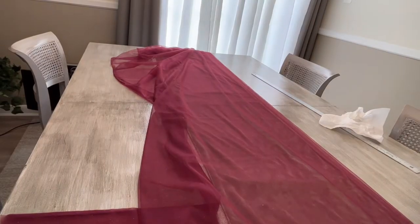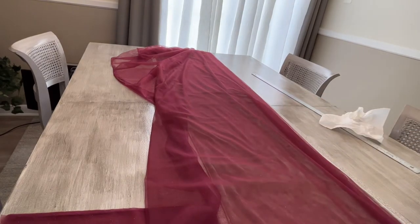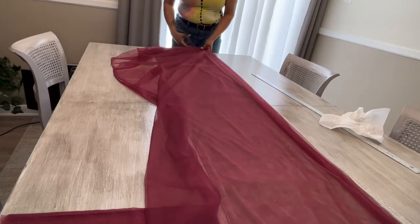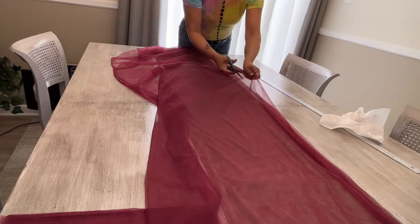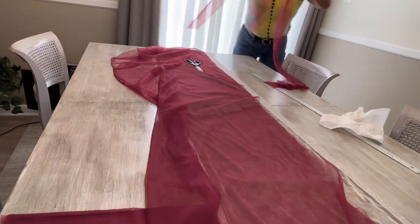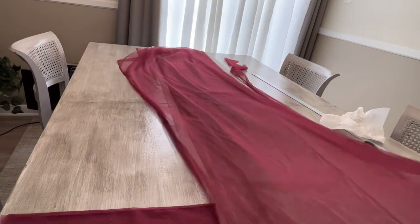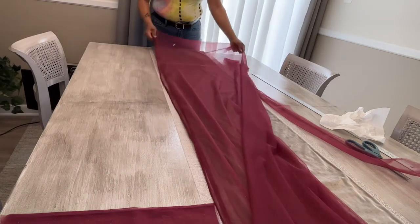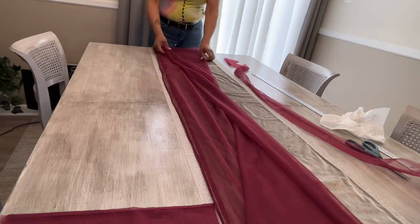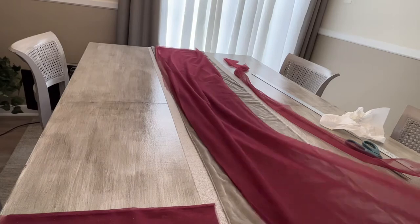I begin with about 10 yards of glitter tulle from Joann's. It was slightly flimsy, but I realized early on I'd need more tulle as the project moved forward. You can see me cutting what's going to be the actual length of the boa — the base piece everything connects to. I then folded the tulle in half, and then in half again, giving me four sheer layers.